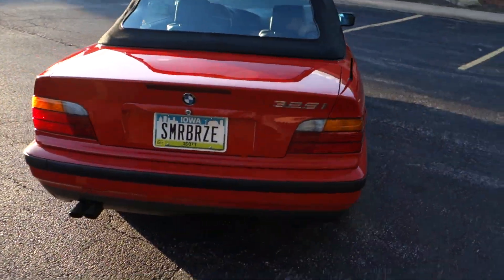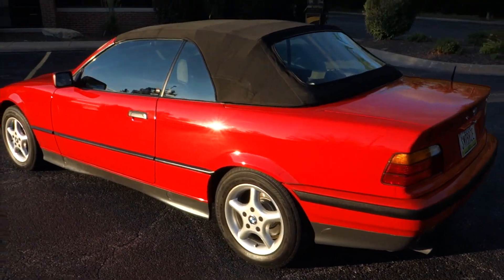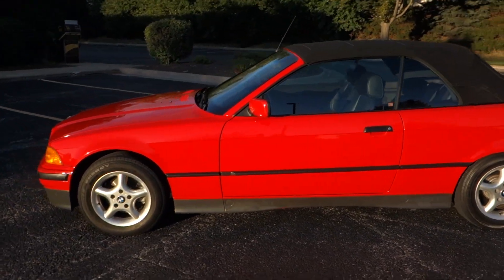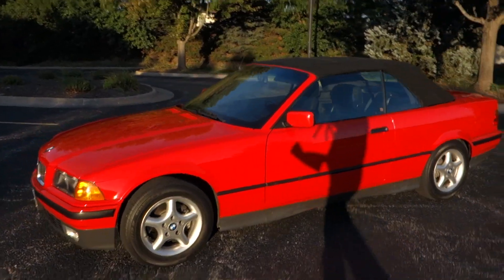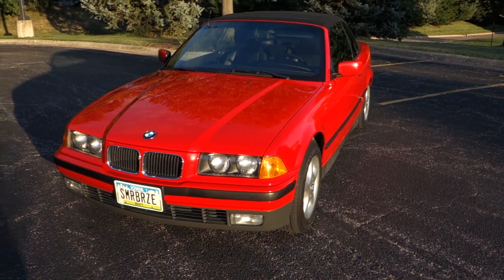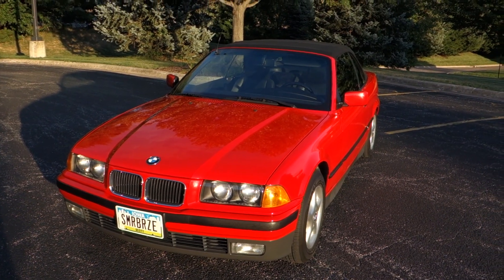The purchase price that I paid for this car last year was $3,000. This thing was in mint shape from an estate sale, and I put a little bit of money into it. I had to paint the rear trunk — that was about $700 because it was scratched up.